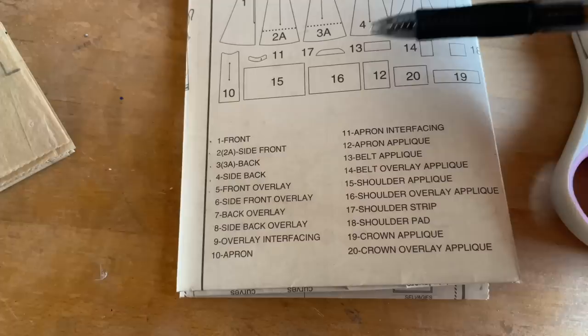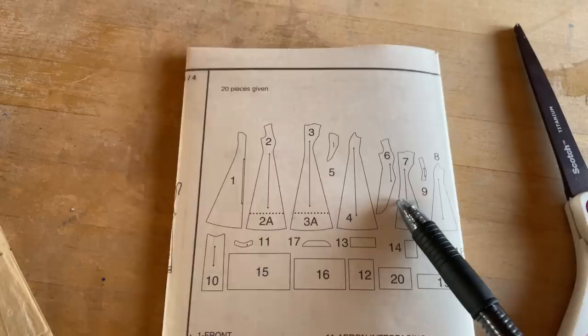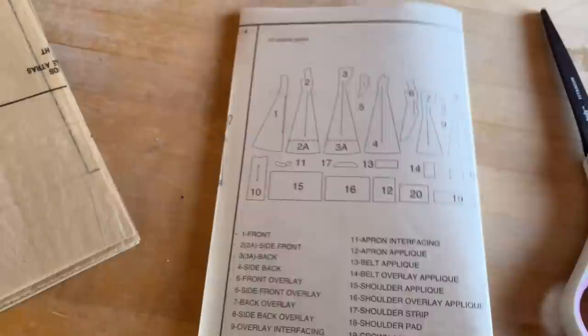The first thing I like to look at when I'm about to use a commercial pattern is the packet inside that shows you all the pieces it contains. I like to mark out which pattern pieces I'll be using and keep track of them as I'm cutting them out. Sometimes the pattern pieces look so similar I can't tell what's what, but I do eventually figure it out. The packet is important.